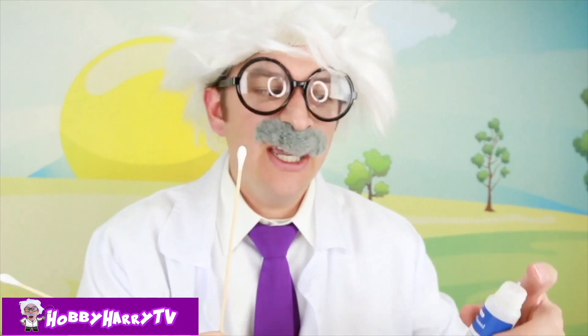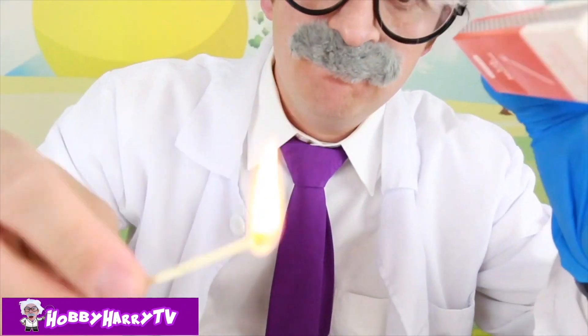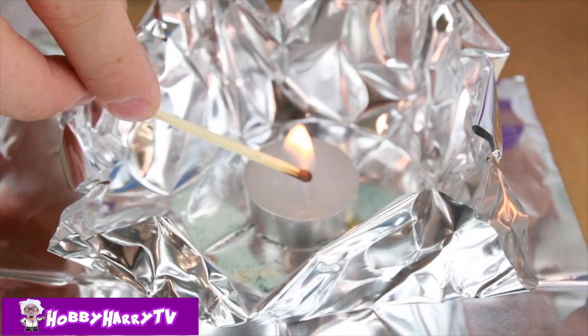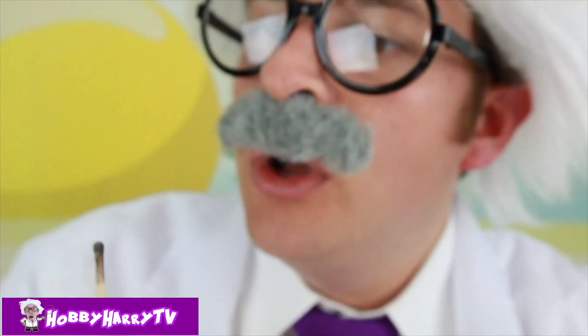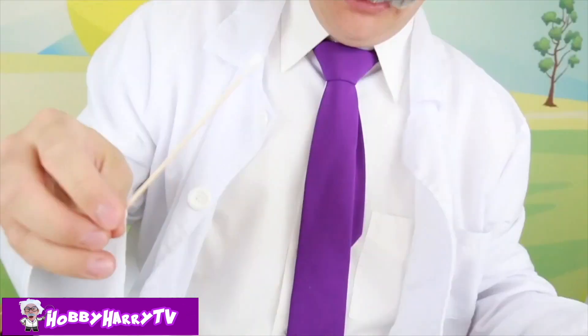Two cotton swabs! One of them is going to be dipped in highly flammable methanol! Careful with this stuff, it's very hot! Alright guys, let's light our candle. First, this is with no methanol — let's do this!